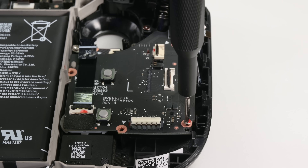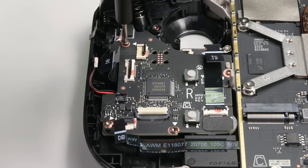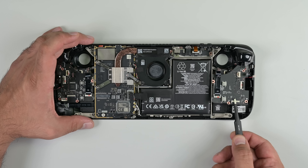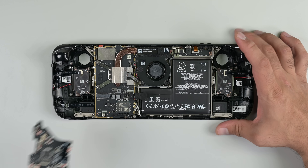Also new in this revision, the daughterboards can be removed without touching the triggers. This is an excellent improvement for daughterboard and touchpad repairs, since that's one less component you have to remove.